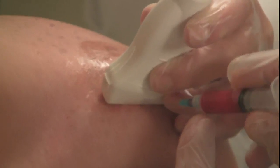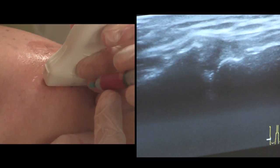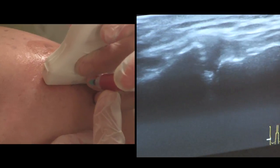And again, under ultrasound guidance, we can see the needle being introduced into the acromioclavicular joint and the solution being deposited.